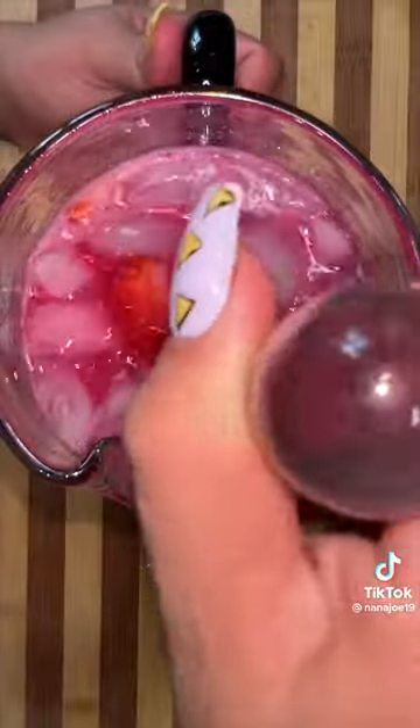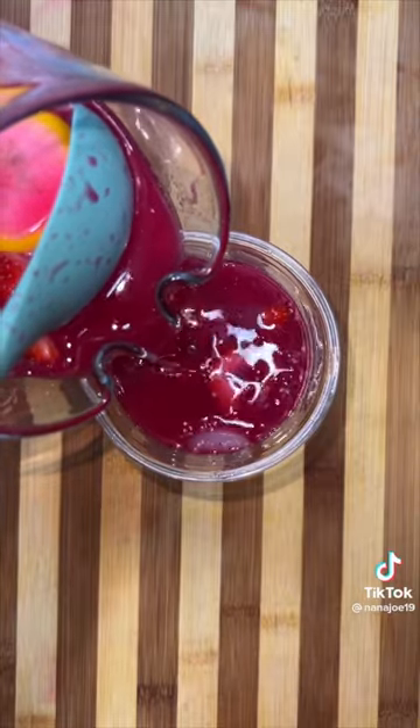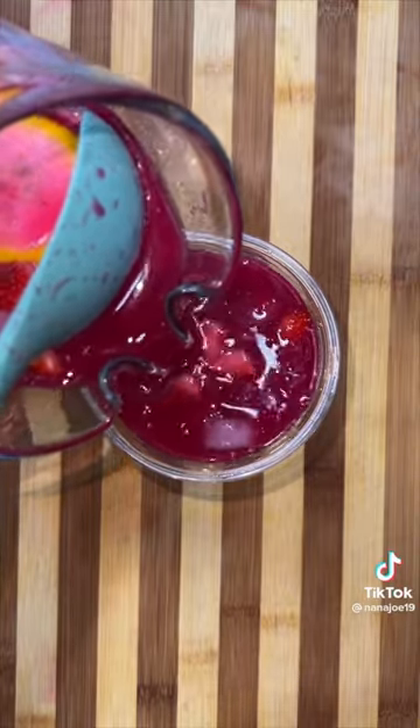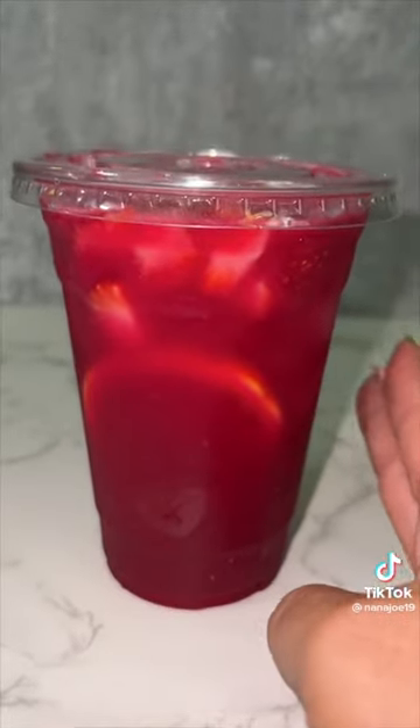Now this is the perfect time for you to check for sweetness. If it needs more sugar, add more sugar. If it's too sweet, just add more water. Fill up your favorite cup with ice and pour your delicious and refreshing tuna strawberry lemonade. Hope you like this recipe. Bye.